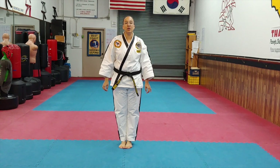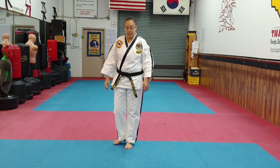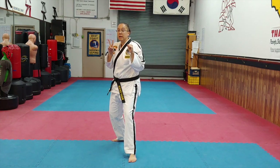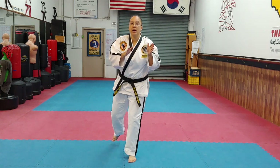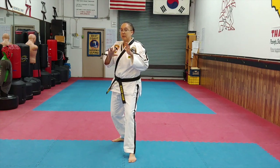We're talking about the purple senior green stripe information — specifically our kicks. Number two is the leg twist kick. The twist kick is the opposite of a round kick: you're going to bring it up, twist it out to the side, and hit your target.